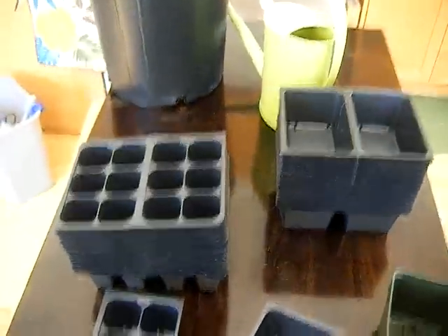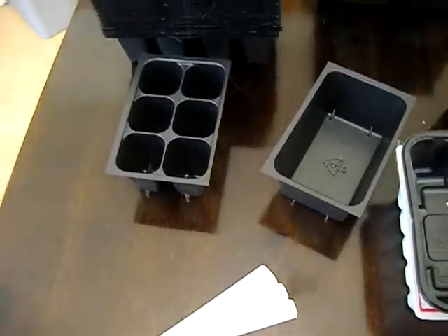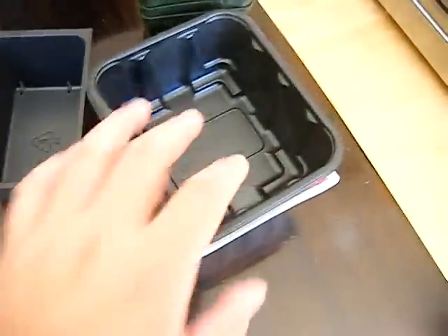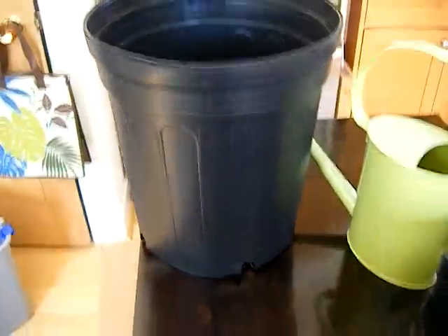I want to show you the basic tools that you'll need to have a successful growing season. Most of these items are available in our eBay auctions at very affordable prices. The stuff that we don't offer are either free, like these come from the grocery store, or available for more economical shipping from other sources like these five-gallon pots. But the smaller necessary tools we do have.